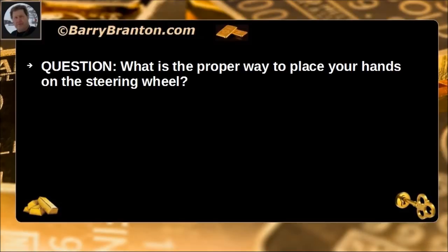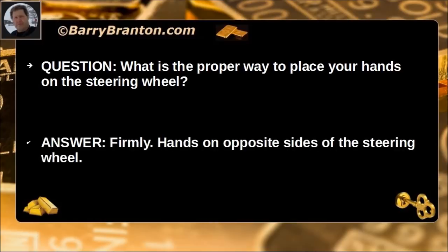What is the proper way to place your hands on the steering wheel? Firmly, hands on opposite sides of the steering wheel.